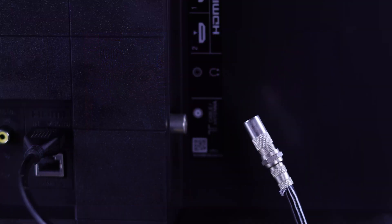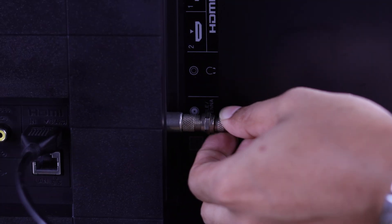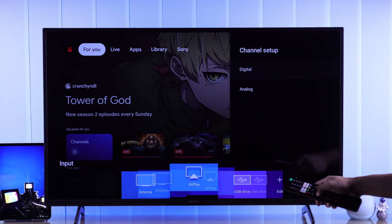Additionally, you may want to connect an aerial cable or antenna cable, and scan for local channels or digital channels. For that, just connect the antenna cable at the back of your TV, and press the TV button on your Sony Remote. Or, you can go to Inputs, and then select Antenna.